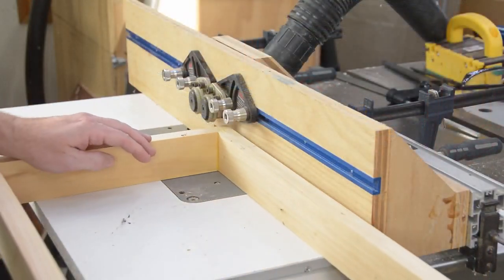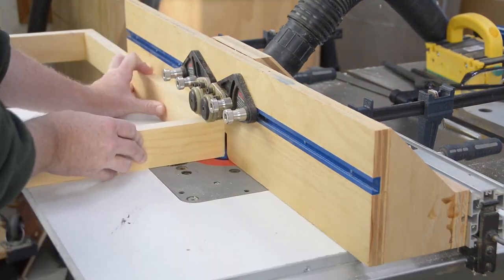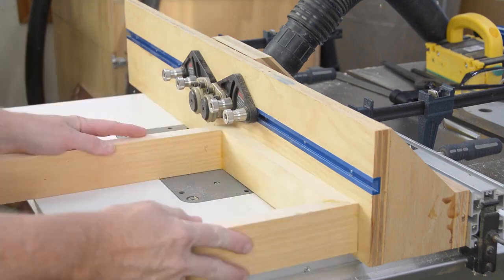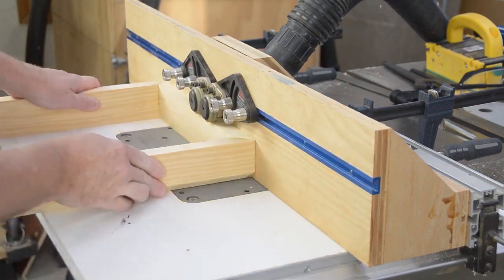I opted for a 45-degree chamfer — and a pretty good-sized one — on the bottom edge of all four rail sections. I originally had a round-over bit chucked in there, but all the metal in this project is giving it a sort of modern industrial feel, and I thought the sharper angle would just work better.